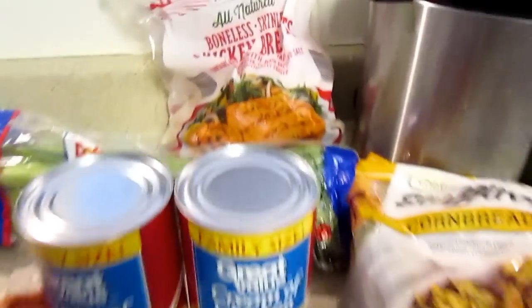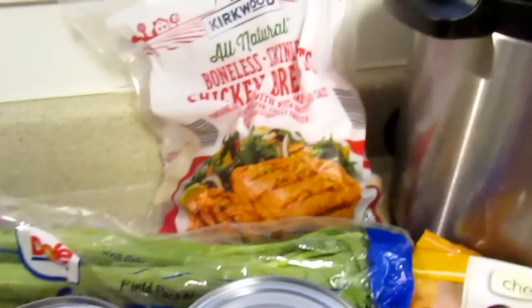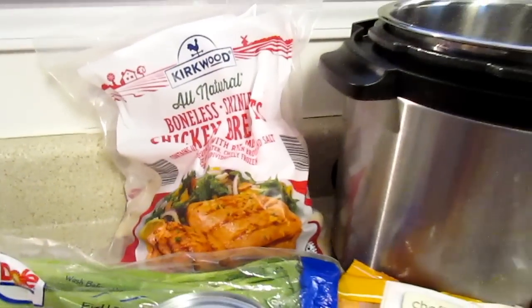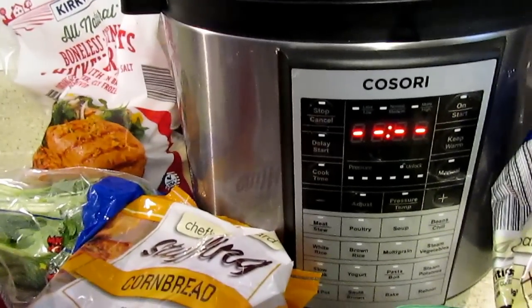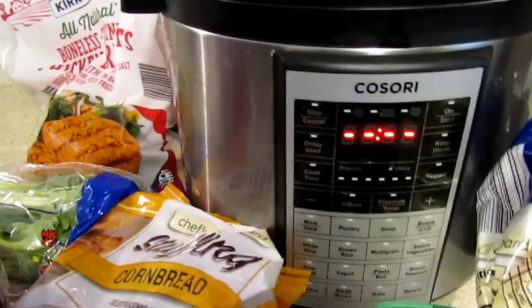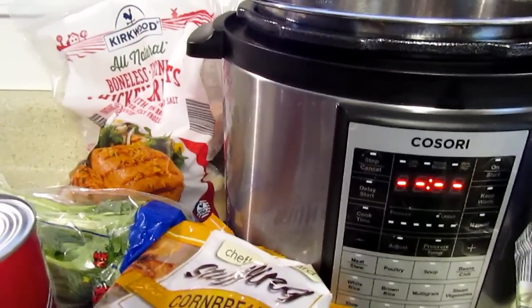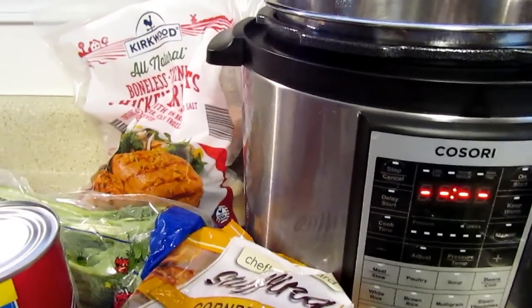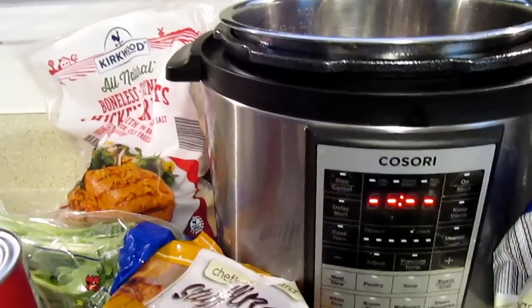I'm going to start with my Kosori and I'm going to use my chicken because it's frozen. I'm going to pressure cook it and it only takes about 20 minutes. And instead of just throwing it in there without seasoning it, I'm going to add some minced garlic, some onion powder, some garlic powder like that and show you guys.